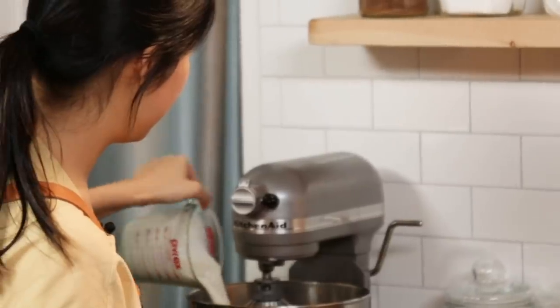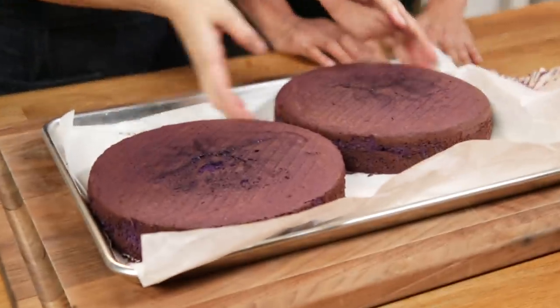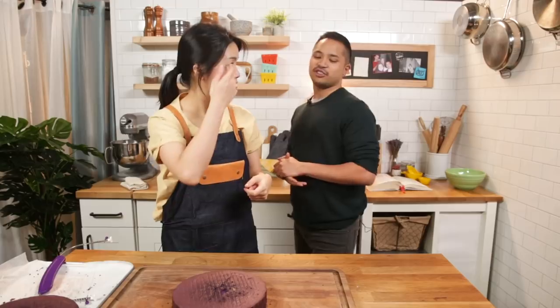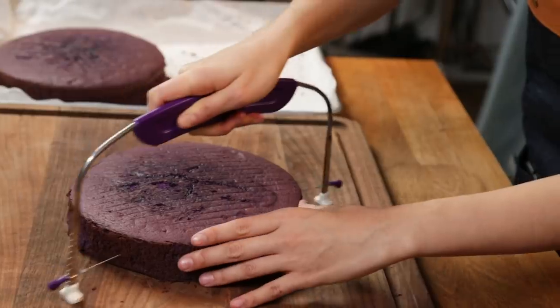Meanwhile we're gonna work on the cream cheese frosting. I love cream cheese frosting - I feel like everything this whole day has been my favorite. Look at how thick and fluffy it is! I've never held up a cake with my hands before. We're gonna actually cut it. Remember the red ribbon cake? It has like the crumbles on top - the fourth layer, we're gonna crumble that one up. You're so fancy. I'm just following your dreams.